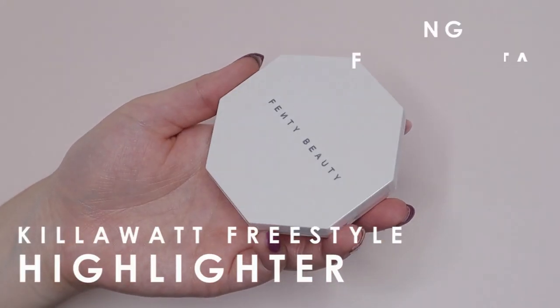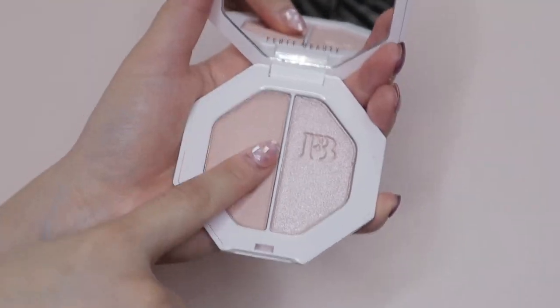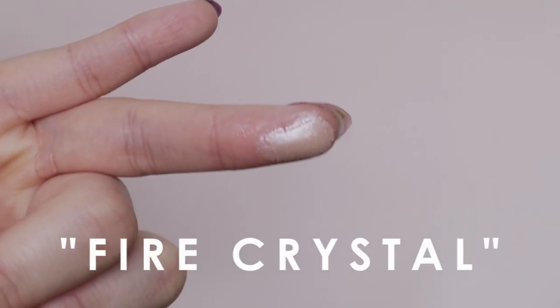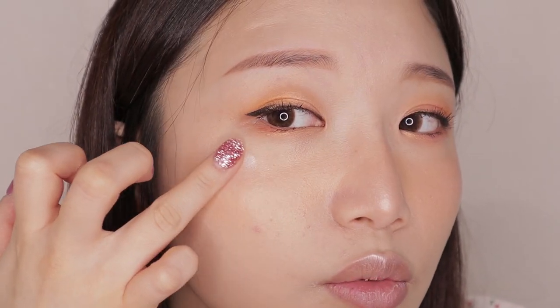The cream blush gives a more youthful look. I'm applying a little across my nose as well for that sun-kissed, flushed effect. Next I'm using the Kilowatt Highlighter — when you reflect it in the light you can see a little bit of purple glitter, like a duochrome finish. First we have Lightning Dust, which is slightly more natural, and then Fire Crystal, which has bigger chunks of glitter for a really gleaming, glowing look. I'm applying Lightning Dust around the nose, forehead, cupid's bow, chin, and cheeks with my fingers. Then I'm taking Fire Crystal and swiping it on for that instant glow.